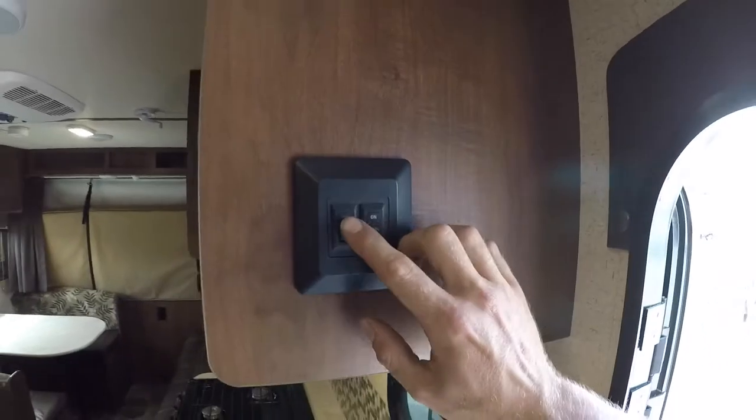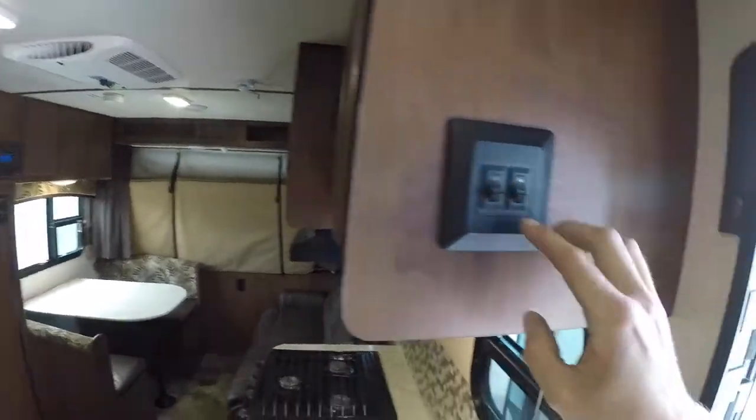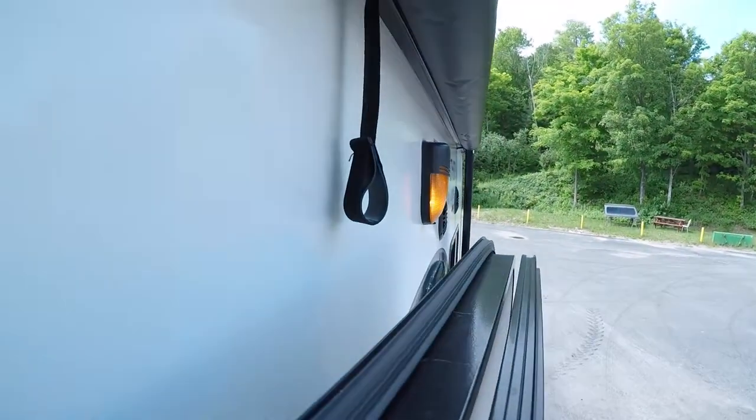Up on the right you have your two light switches. The one on the left is for your inside lights and the one on the right is for your outdoor light.